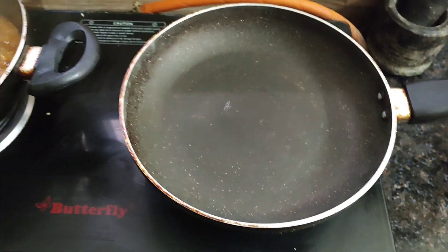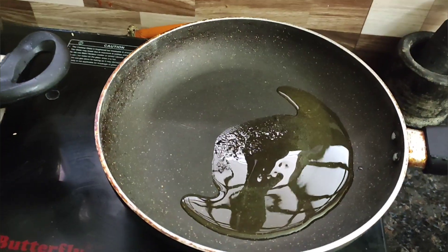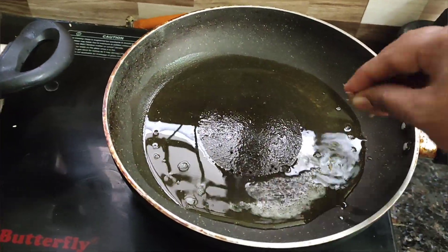This is how easy and simple to fry it. Let's stir it, stir it, add oil to the heat.